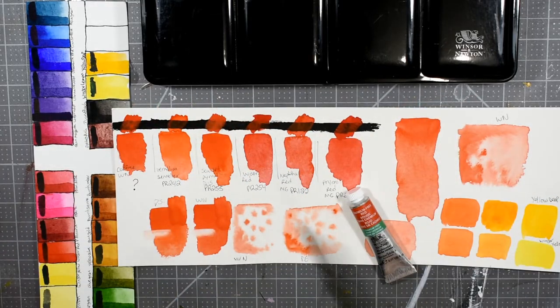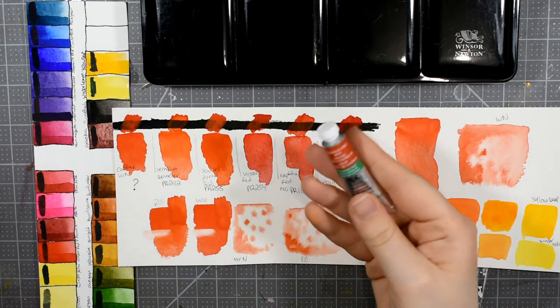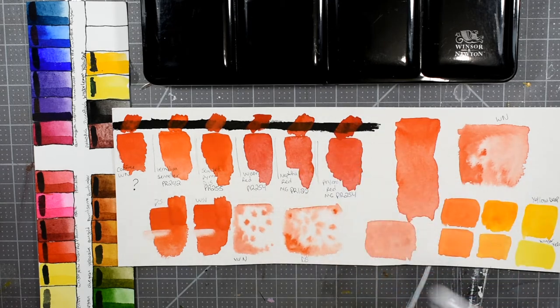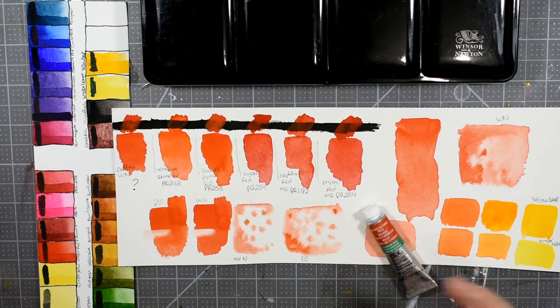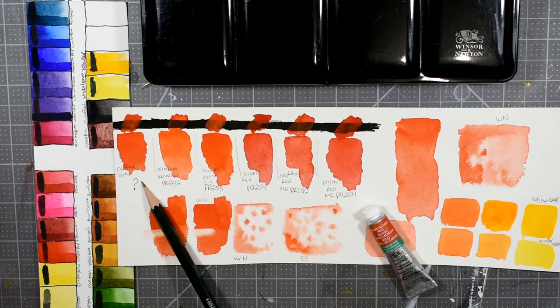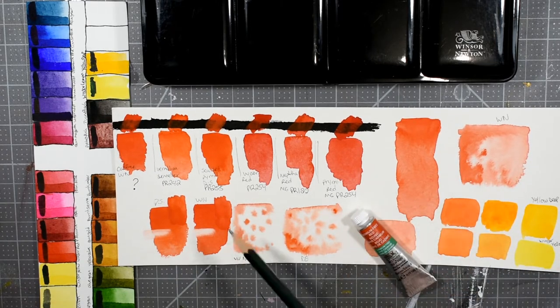Hello everybody and welcome back to my channel. In today's video we're going to be taking a look at Winsor & Newton's Cadmium Free Red Watercolor. This is going to be just a little spotlight video on this color. We're going to be talking about the opacity, the quality of the paint, and I'm going to be giving you some comparisons to other red pigments in my collection and speculating on which pigment I think this is, because I do have some very strong feelings about that.